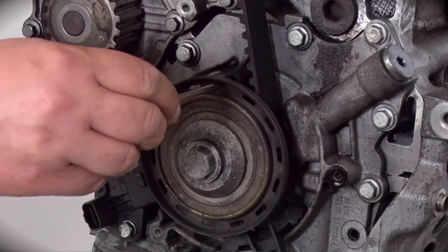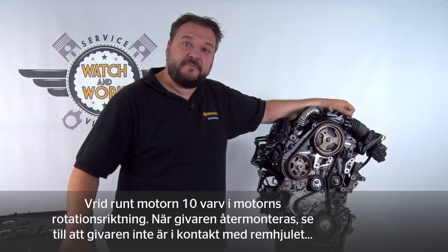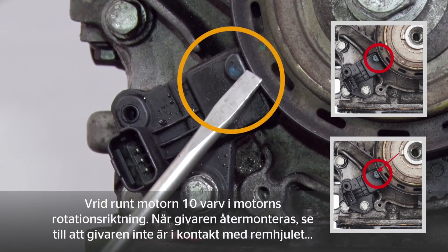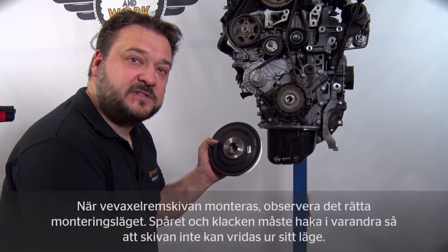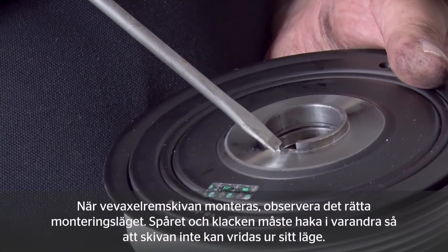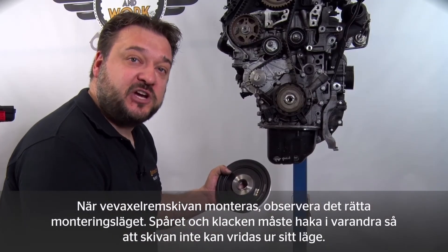Then turn the engine over through 10 revolutions in the direction of engine rotation. When fitting the sensor, make sure that the sensor ring and the pulley do not touch, and then refit the timing belt guide on the other side. When fitting the new vibration damper, you need to note the correct fitting position. We have a cutout here and a notch there — the one has to engage the other so that the pulley cannot rotate afterwards.